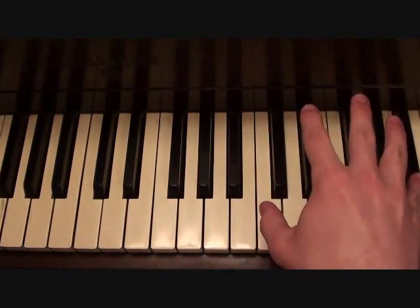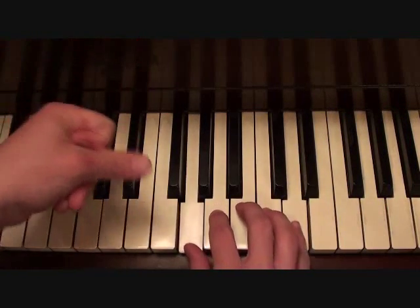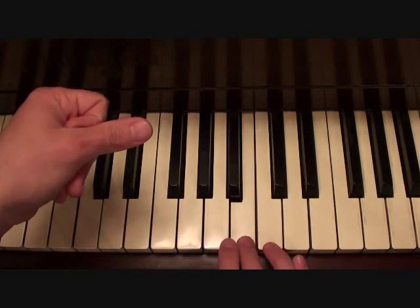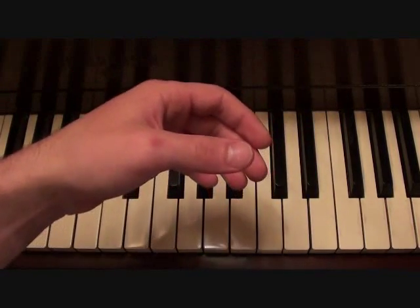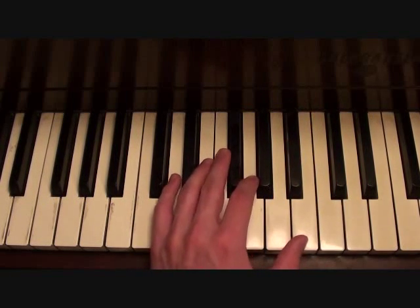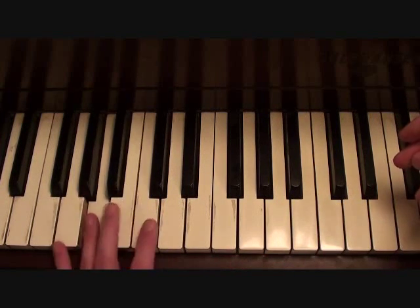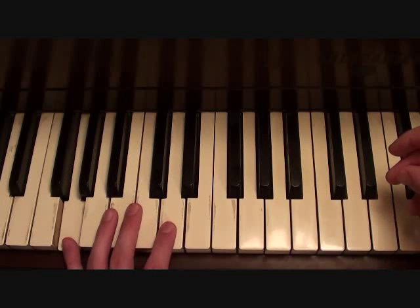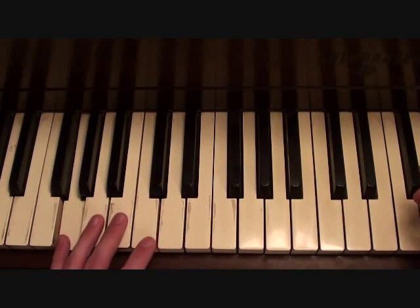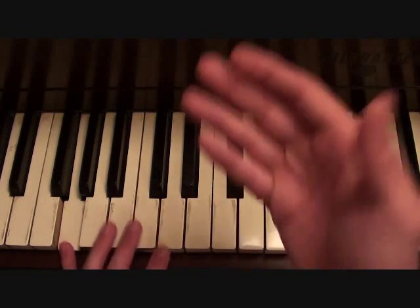Now your right hand for the backing track for your verses is going to go as follows. Your left hand for your verses is going to go as follows. That's your bass line from your verses.